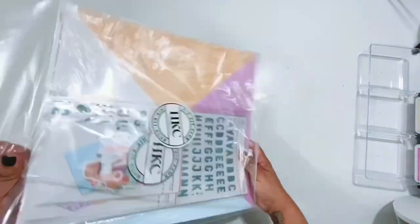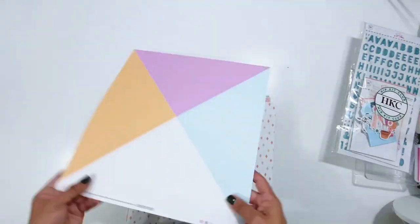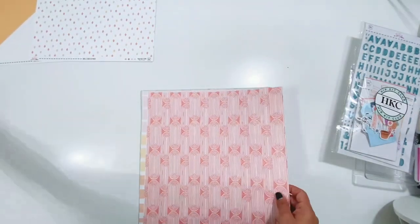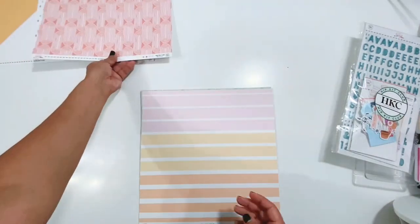Hey everyone, it's Erica. I have a process video for you for the Hip Kit Club creative team, and I'm going to be mixing old kits with the new kit. I have the June 2023 main kit here that I'm going to quickly flip through for you, and then I'm also going to be mixing in some bits and pieces from the July 2022 kit.